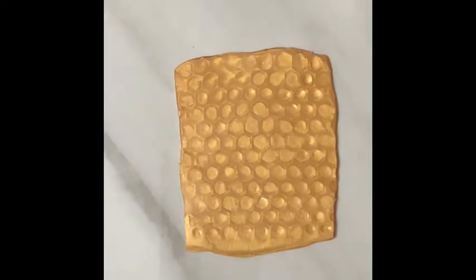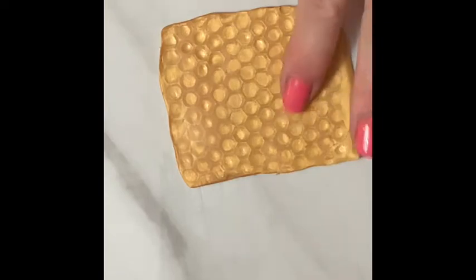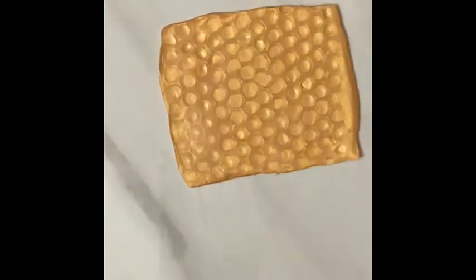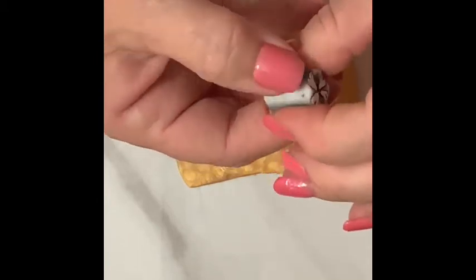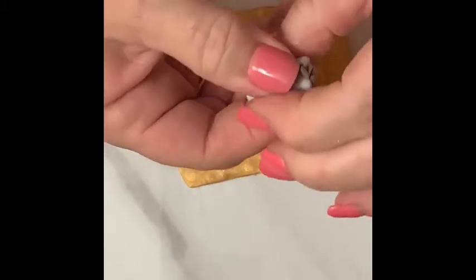So now, I need to reduce this because it's too big. And this mark on my hand is from making my little stencil there for my smaller hexagon — six sides, hexagon. So I'm just going to reduce this slowly.